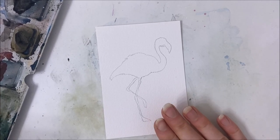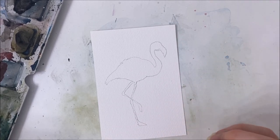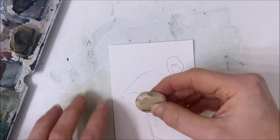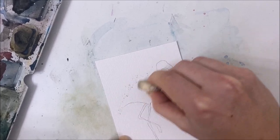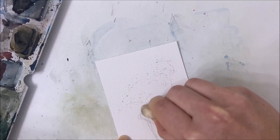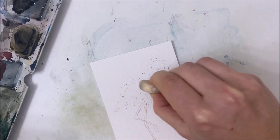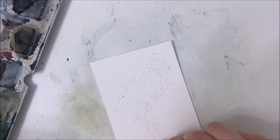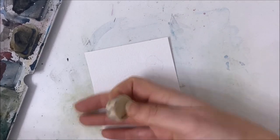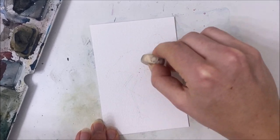Hello everybody, welcome to another watercolor tutorial. We are painting a flamingo today. My best advice would be to Google a silhouette of a flamingo and trace it onto your paper. You're welcome to freehand it if you dare. Once you've done that, erase it — we want to see the silhouette light enough so it doesn't show through the watercolor paint, since watercolor is quite translucent.